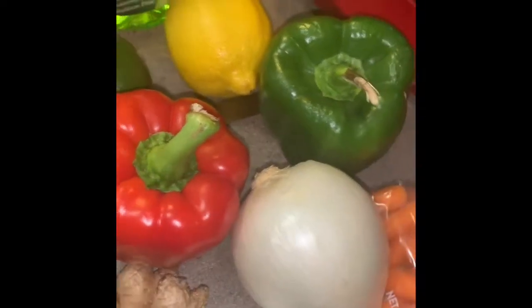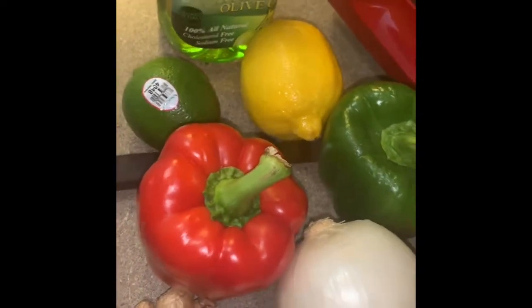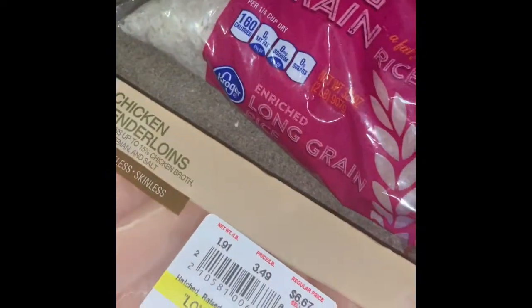Alrighty, so I have to be at work in just a couple of hours. What I'm about to do is make chicken and rice, or good gumbo as I like to call it. I just got my ingredients lined up here.